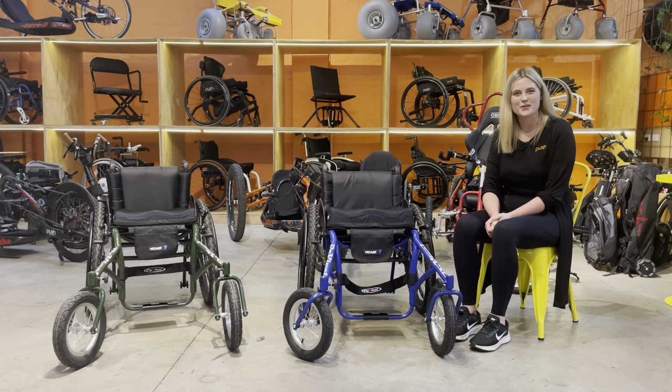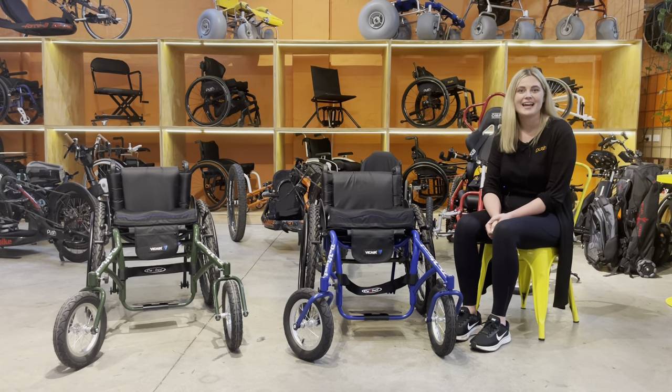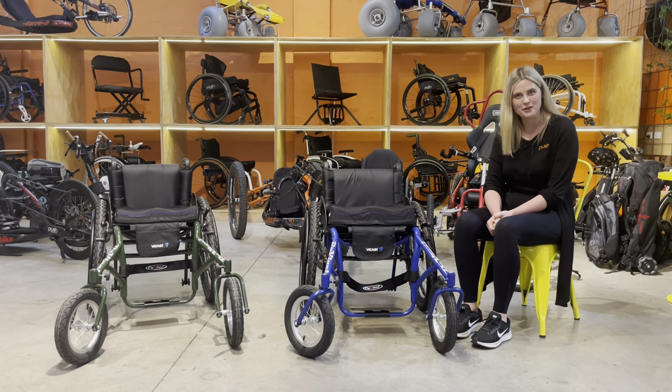Hey, my name is Danielle. I'm the Victorian Sales Manager at Push Mobility and today I'll be having a bit of a chat about the DaVinci Off-Roadster.